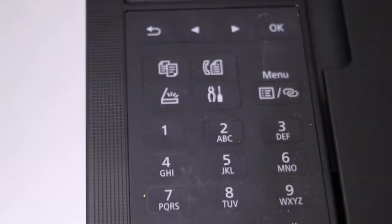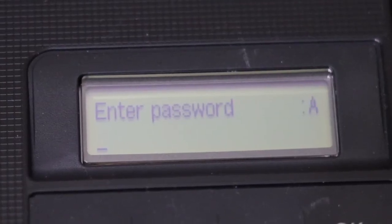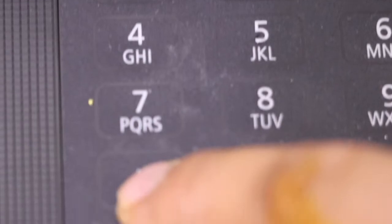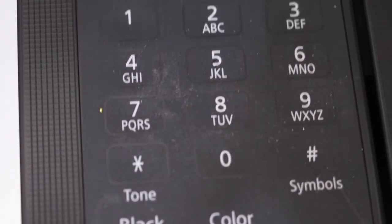Now enter the password using the keypad. You can see the keypad — all the details are here. When you click the toggle button it will switch between lowercase and uppercase alphabets, so use it to enter the password of your Wi-Fi.